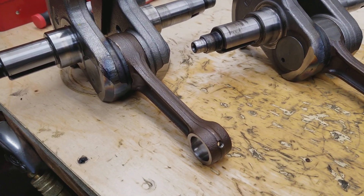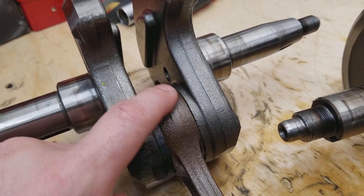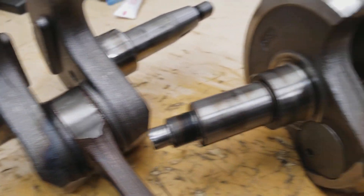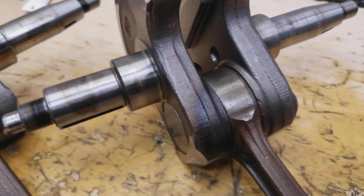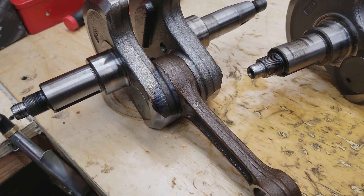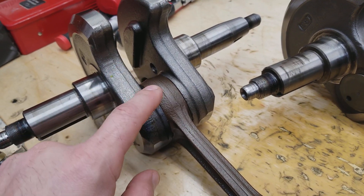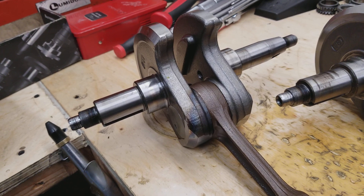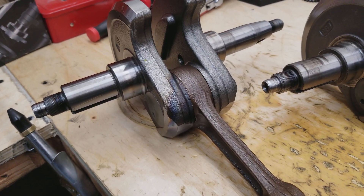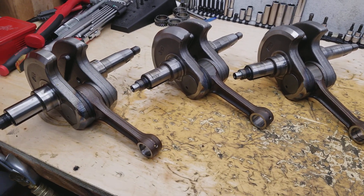The last change they made on the 2015 and above rod is they no longer machine the bottom of the rod for clearance. On the earlier ones, that area was machined to add the necessary room between the rear counterweight and the crank. A lot of guys are getting the 2015 cranks because they're much cheaper. The 2015 counterweights are different and do have a relief on them that adds additional clearance, but even so, the rod gets really close to the rear counterweight.